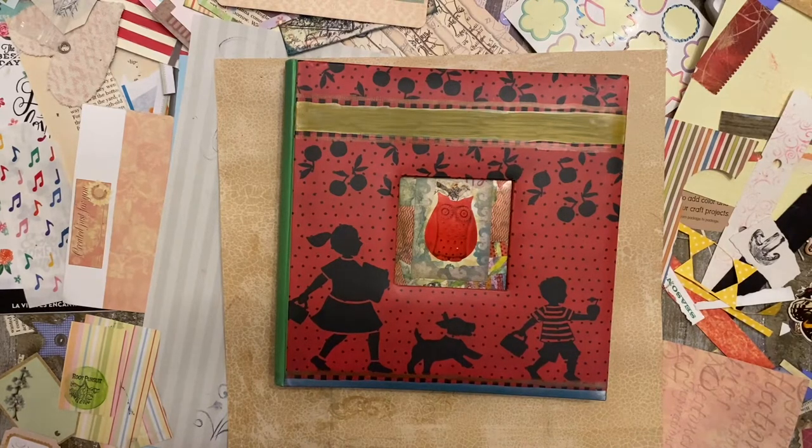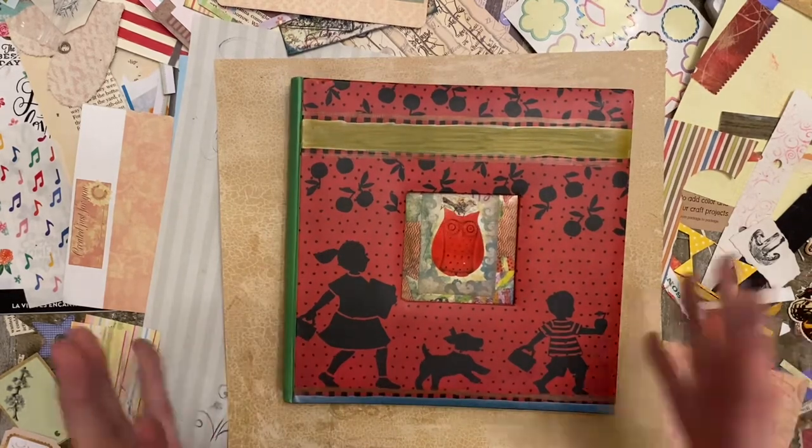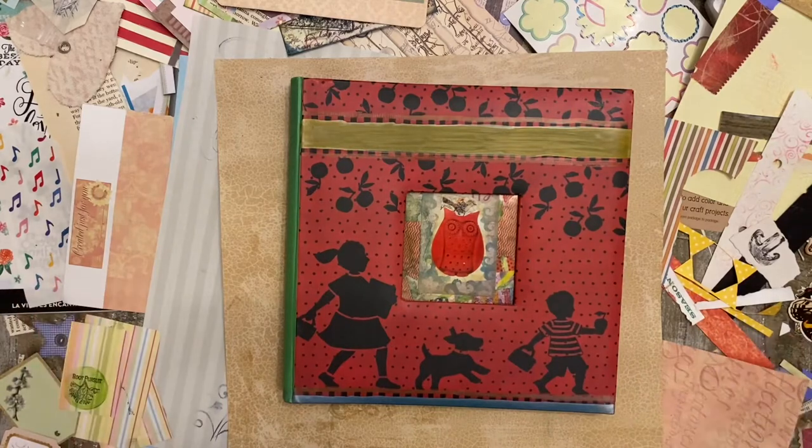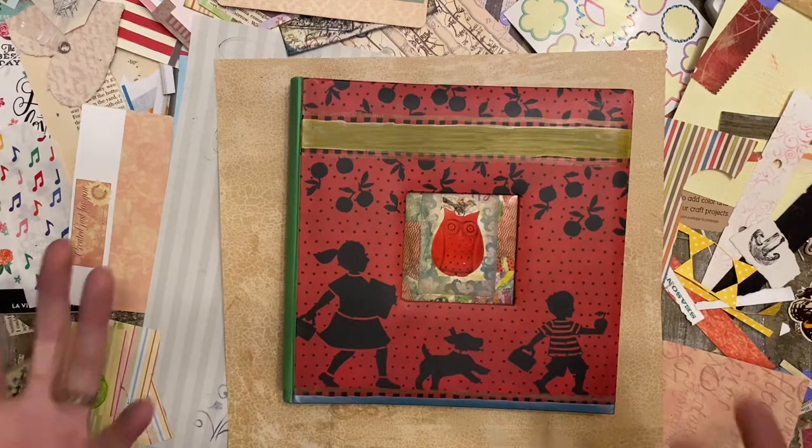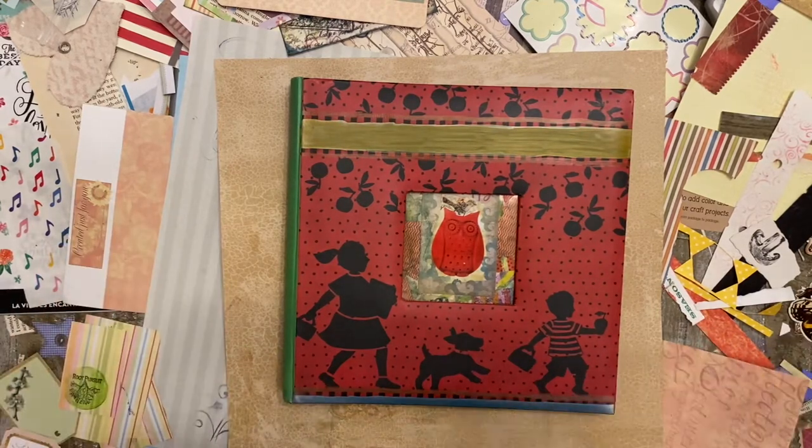Hello, Kelly here from Room Pursuit. Today we are working on organizing ephemera. So we have lots of papers. I was going to do a tutorial video today, but my desk is a mess. And I thought, let's organize and do a video at the same time.